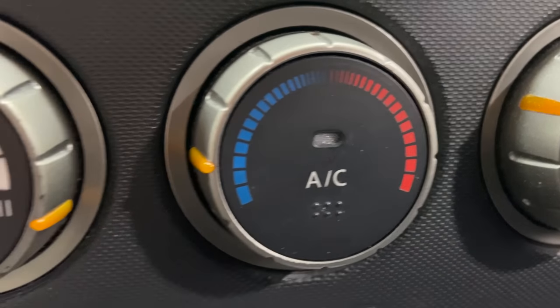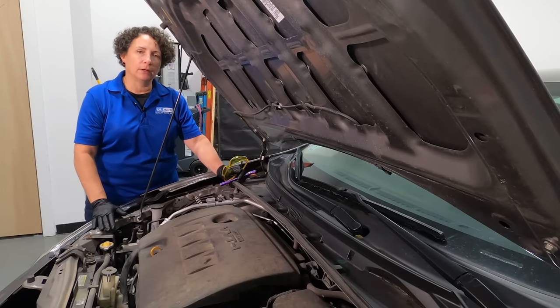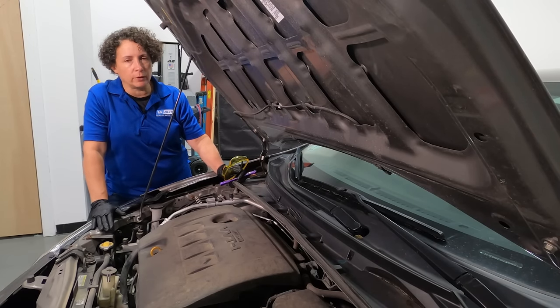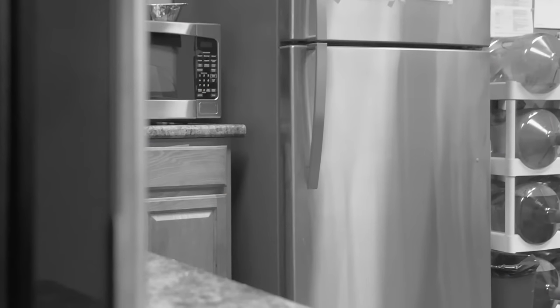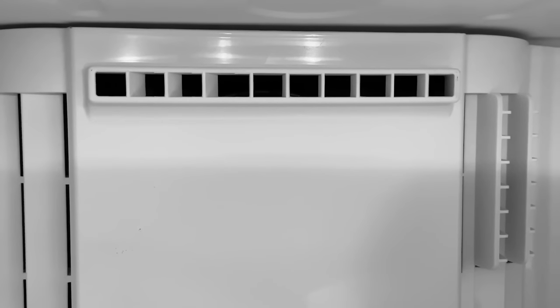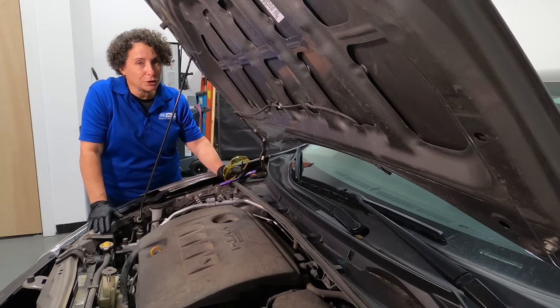Some people say, 'Oh, my air is not blowing cold anymore,' and they might get someone who says, 'Oh, the car is old, it just needs a new charge — it's got old Freon in it.' Well, I'm here to tell you that's 100% wrong. It's a sealed system. Think of it as your refrigerator. Every three or four years, do you put Freon in your refrigerator? I don't think so.